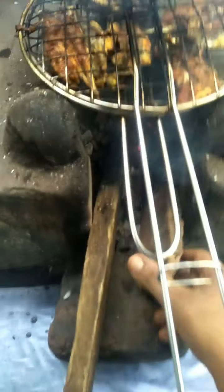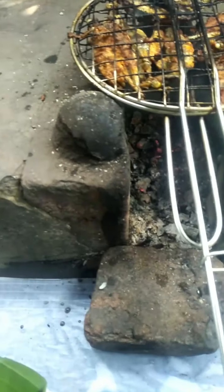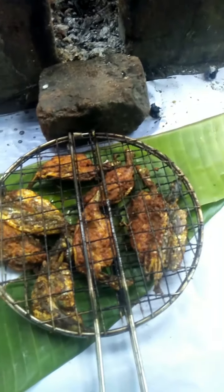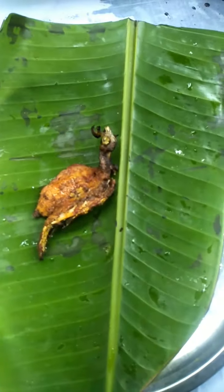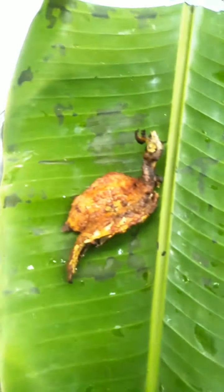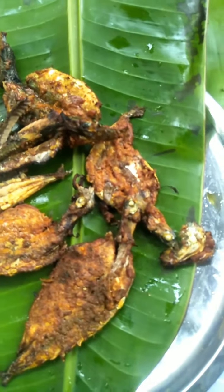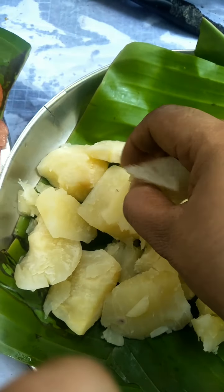We are looking at the red light. This is the green light, let's get started. It's a good taste, a good combination of the potatoes.